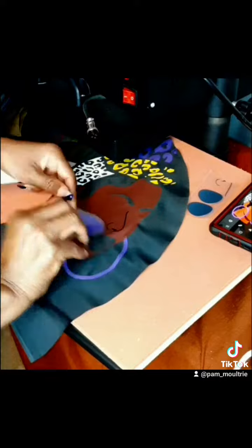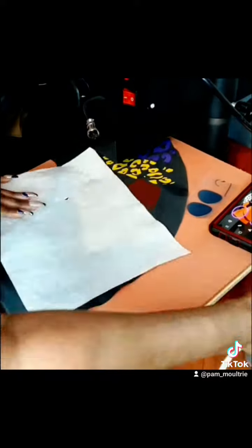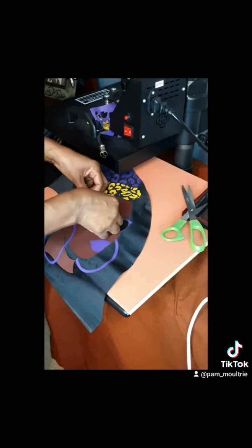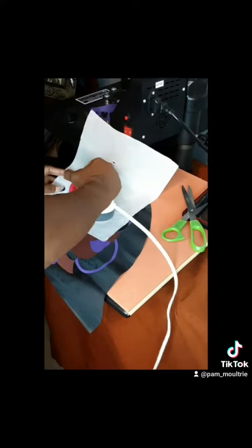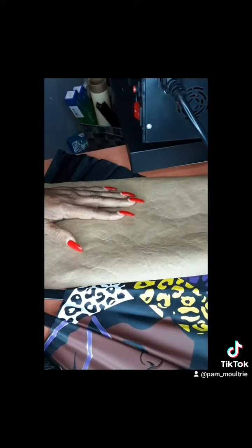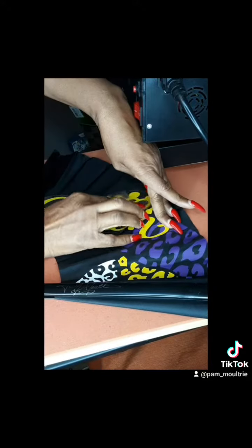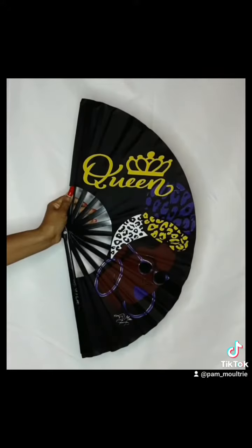Be sure to check out my website at www.iwsdecor.com. Look at her — oh my gosh! I think she's probably going to be a limited series, so you might want to hurry up and get one. Birthdays coming up — let's do this! Another creation by Pam Moultrie Design. You gotta love it — get it soon!